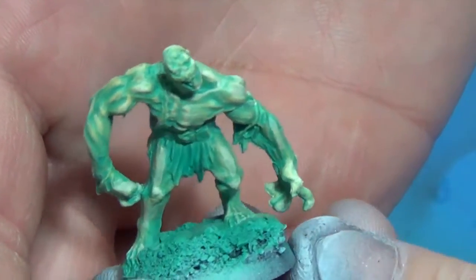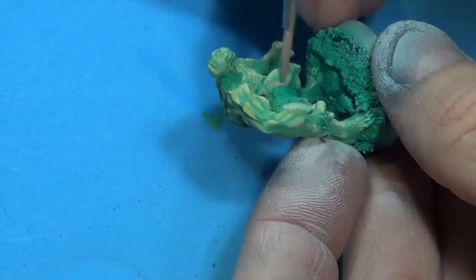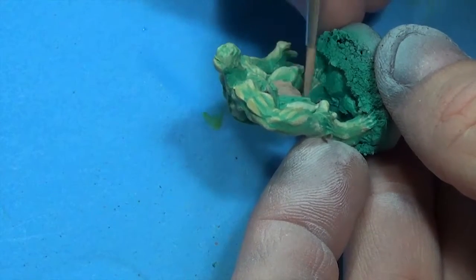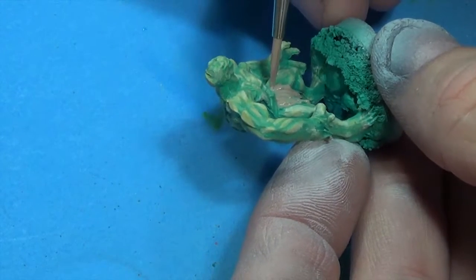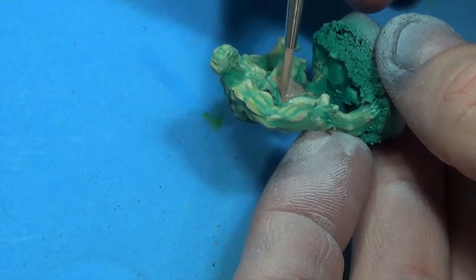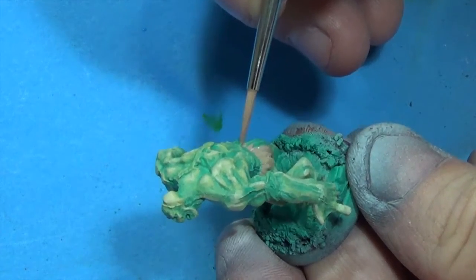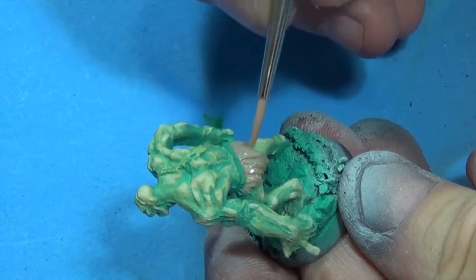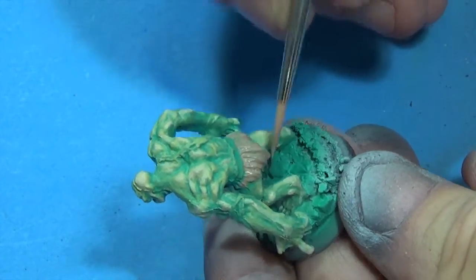This is what we've got so far. I'm going to take this Model Air US Sand, or any kind of light brown color, and we're going to paint the loincloth. Might need a couple of coats to get good coverage.